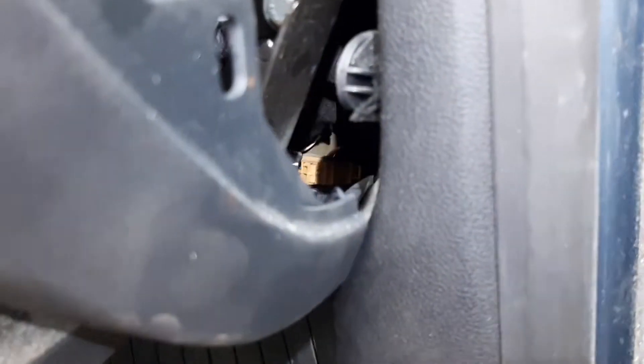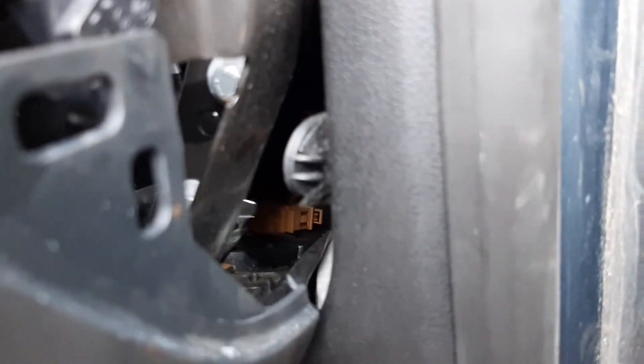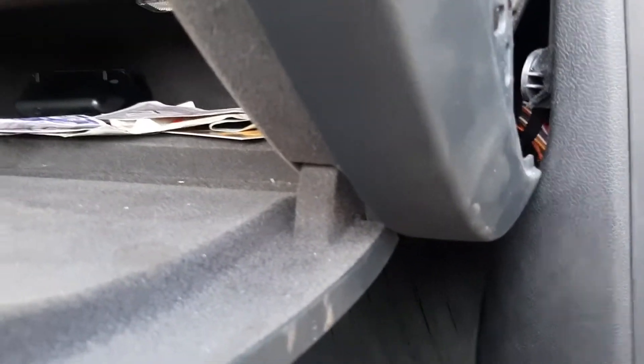Together with it. Once you have it out, there will be two plugs you can actually get to. I think you can see them in there — maybe see the beige one. There's a yellow one beside it. Make sure your battery is disconnected for at least a few minutes because that is an airbag. And that's it.